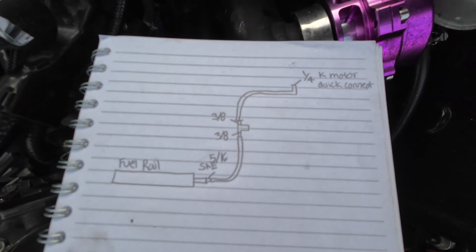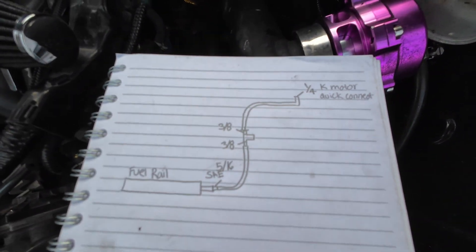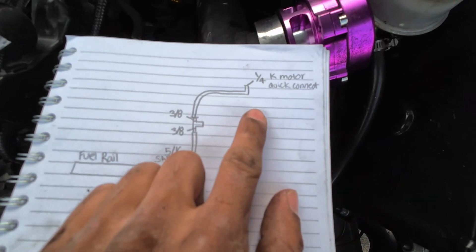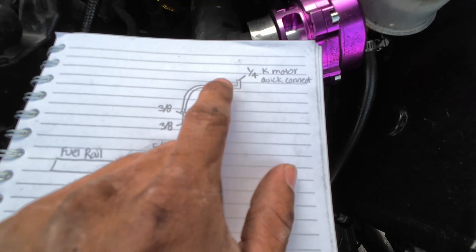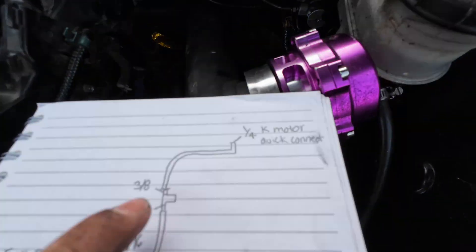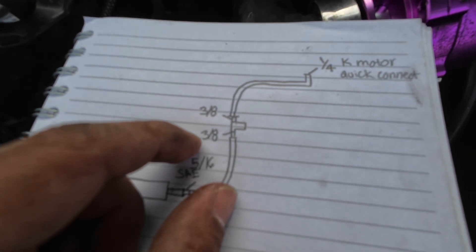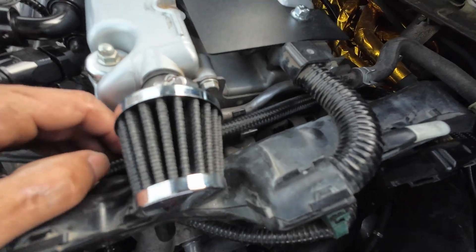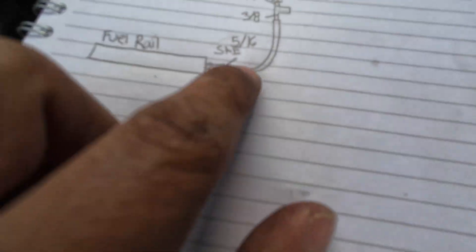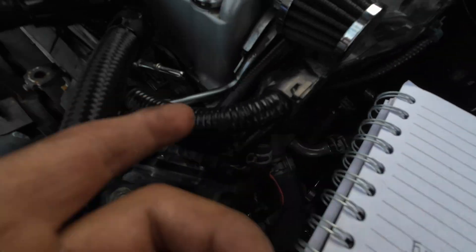Here's the diagram that I drew up for the line that I'm making right now — hopefully this will make it a little bit easier. Everything I'm using will be in the description. Starting with the K motor, a quarter-inch fitting — there it is right there. Then we move down to where the fuel sensor is going to be — it's going to be 3/8 connectors on both sides. Then it goes into the fuel rail, which is a 5/16 size.